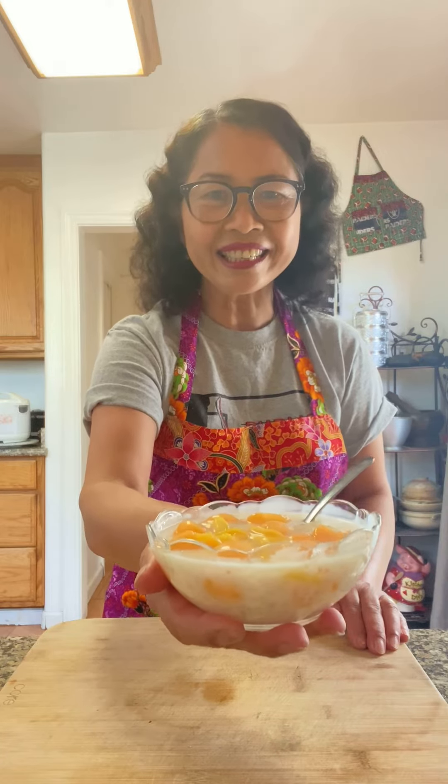Today I'm going to show you one of my recipes: fresh cantaloupe with jackfruit and tapioca dessert. Here it is.